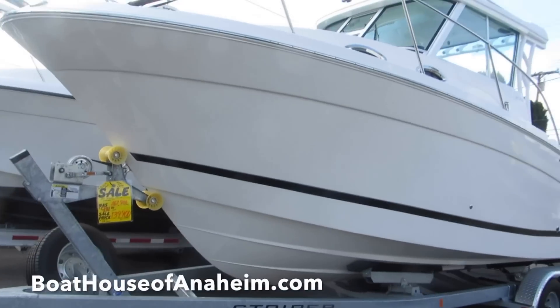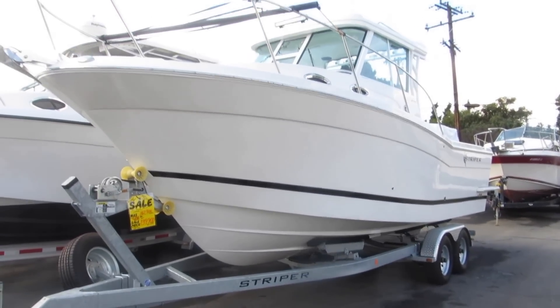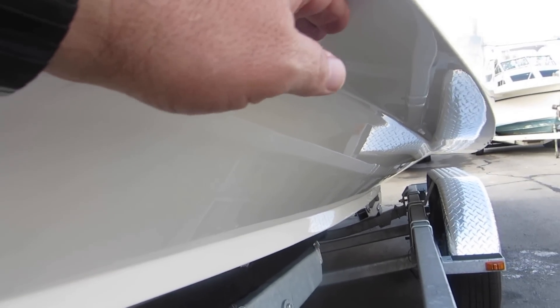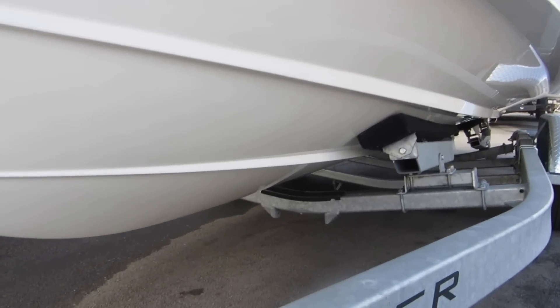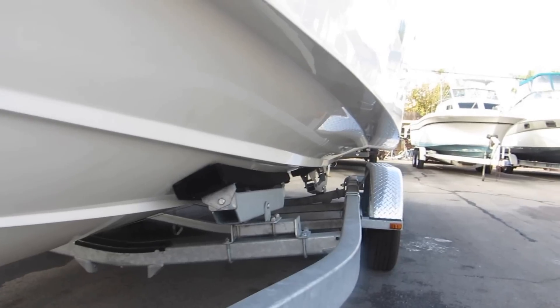I love this deep V hull. This boat's got the reverse chine, so what happens is the water comes up here, hits this chine, and gets deflected down away from the side of the boat, so you get a much drier ride. Also have lifting strakes, so you reduce your planing speeds substantially. The super deep V hull gives you a soft ride.